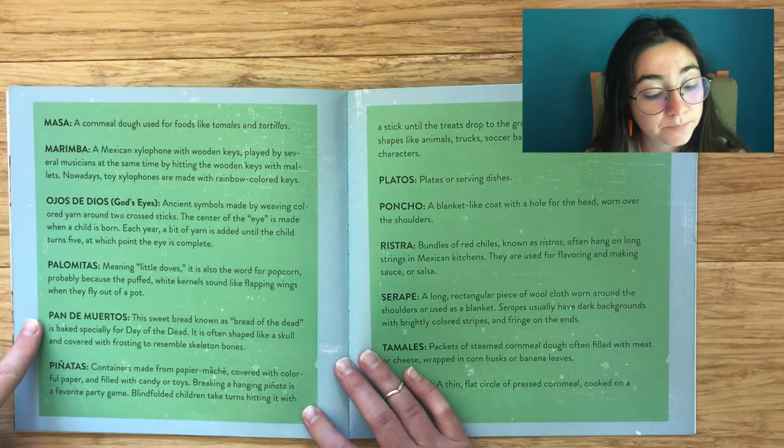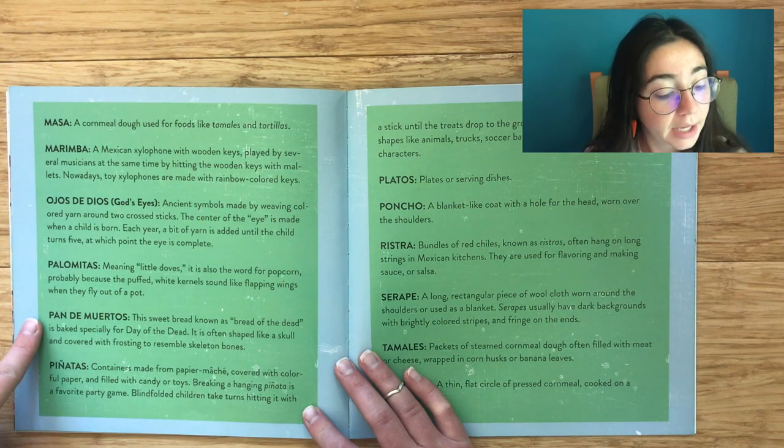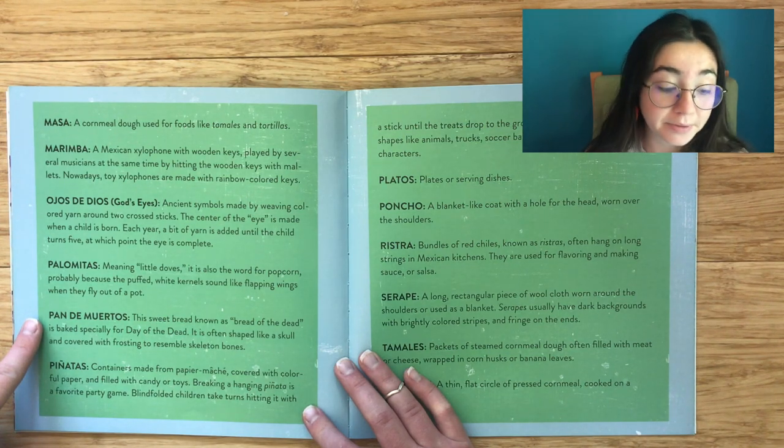Pan de muertos: This sweet bread, known as 'bread of the dead,' is baked specifically for Day of the Dead. It is often shaped like a skull and covered with frosting to resemble skeleton bones.